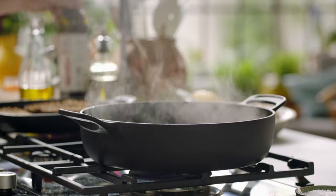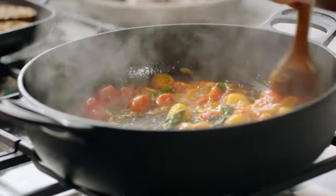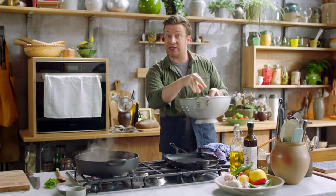Then I want three tablespoons of good red wine vinegar. What I'm looking for is this kind of emulsification of the tomato juices and the vinegar. This is the time now to put in the green beans because the sauce will stick to them.